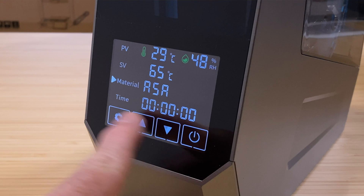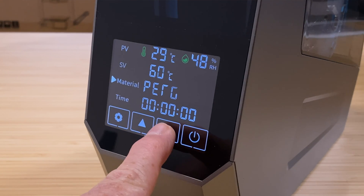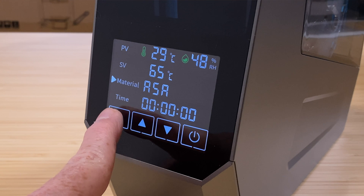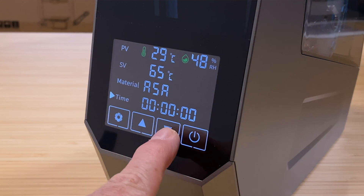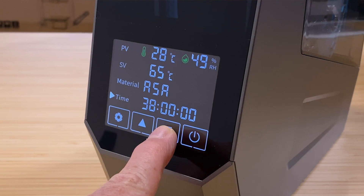Use the gear button on the screen to select between material, time, temperature, and units. Use the up and down buttons to change the selected setting — this is how you select different filament types and set the drying duration. The Space Pie remembers the last used material and temperature settings, which can save you a few seconds the next time you turn it on. And it uses a fan to circulate the heated air inside for even drying.